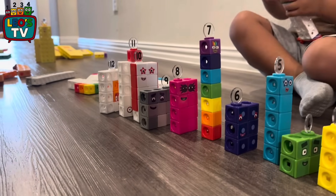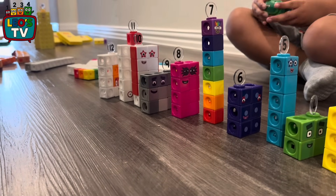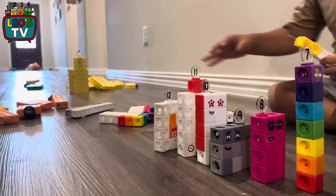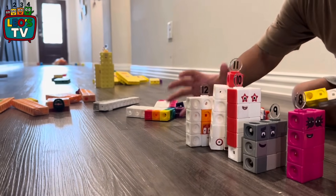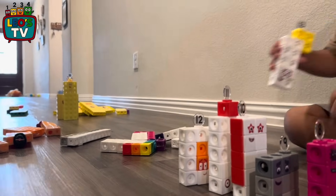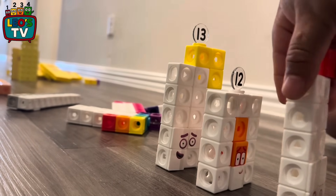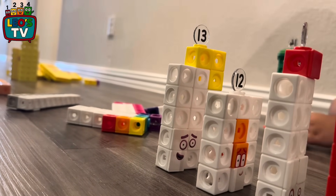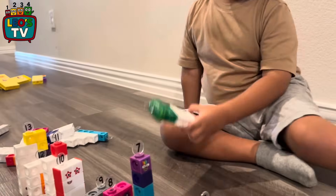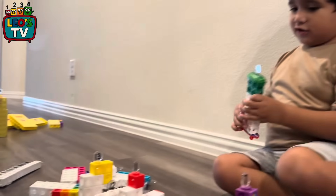What's next? Number 13? Yellow, number 13. Let's put it. Ouch! Let's put it.